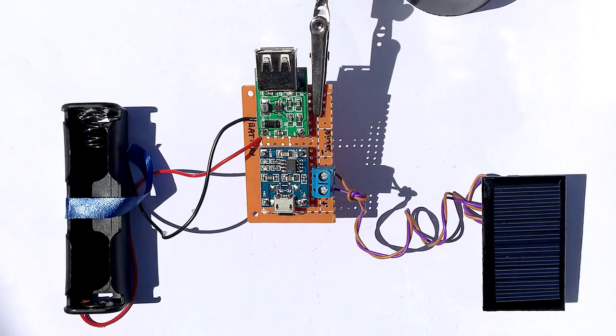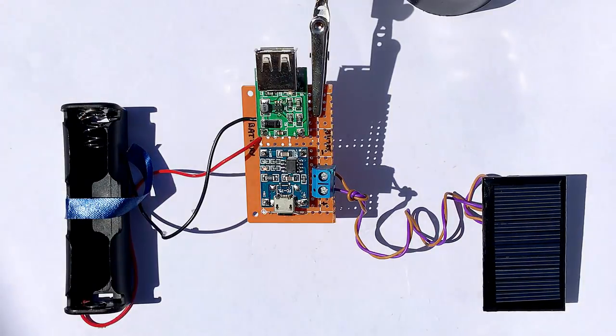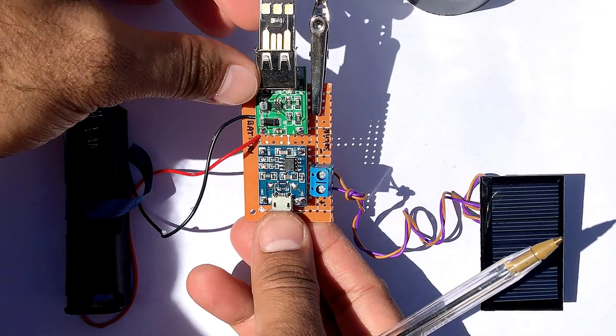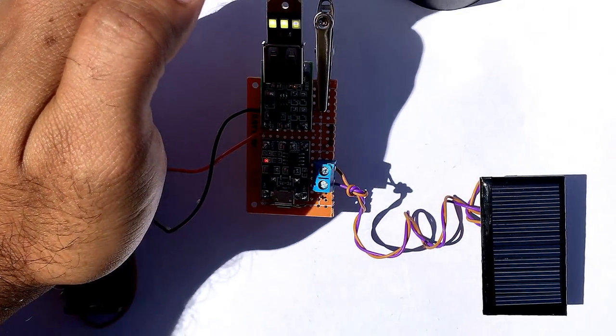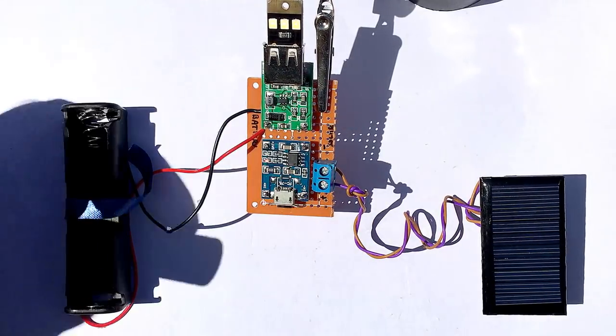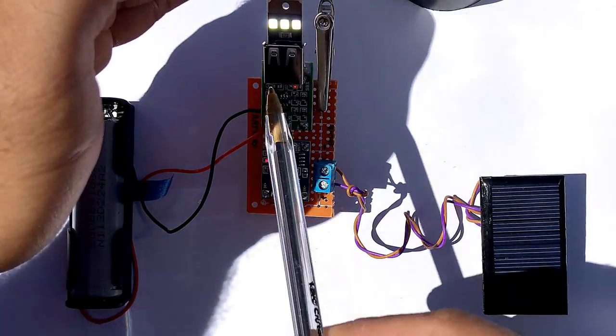Now we're out in the sun to test our project. You can see the charging light on the TP4056 board is on and the activity light on the booster board is also on. Let's plug in our load and see if the circuit can power it. We can see the LED torch is lit but it's very dim. Now let's plug in the battery and see if the entire circuit works the way we want. That's it — success!